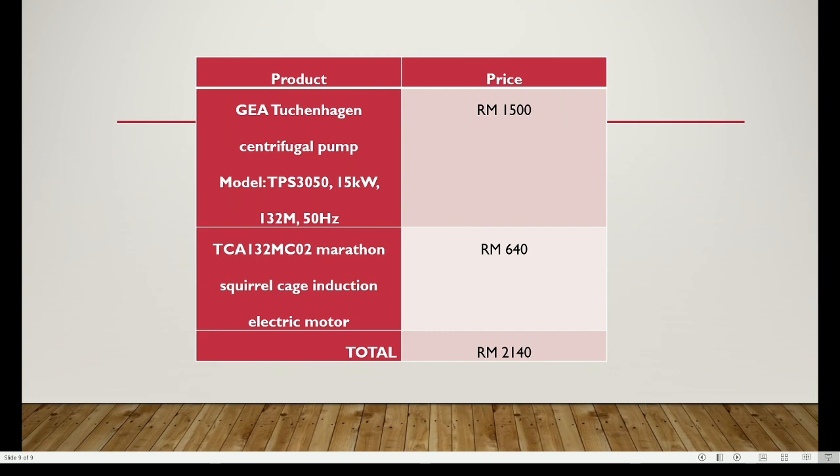The estimated cost for both the pump and motor: the pump is estimated at 1,500 ringgit and the motor at 640 ringgit, giving a total estimated cost of 2,140 ringgit.